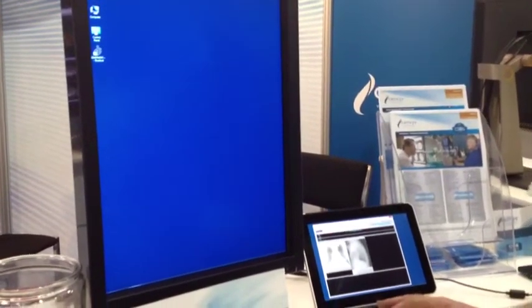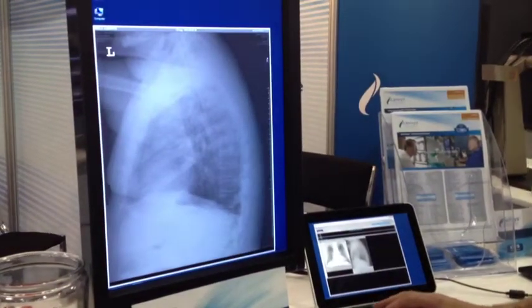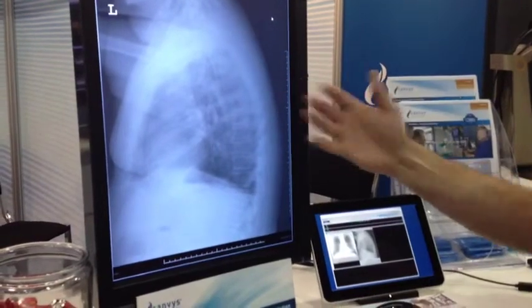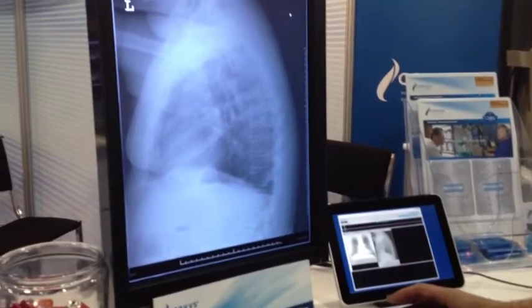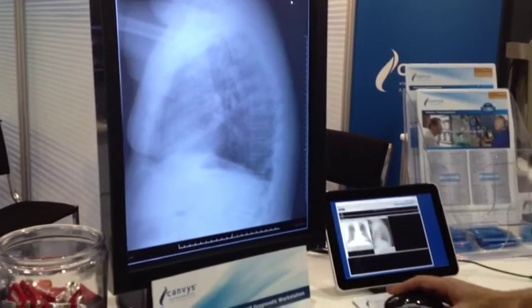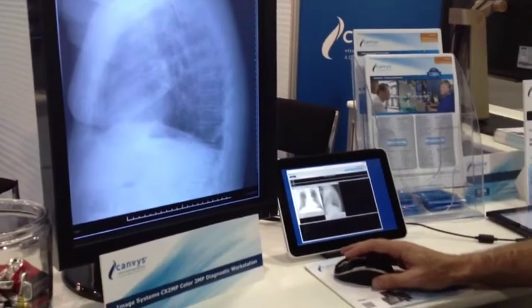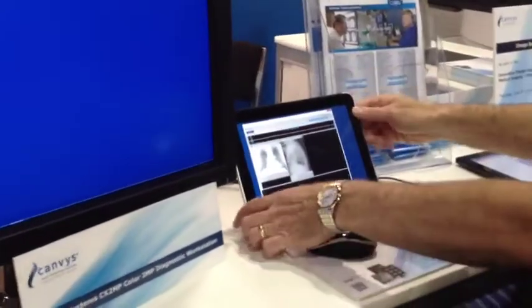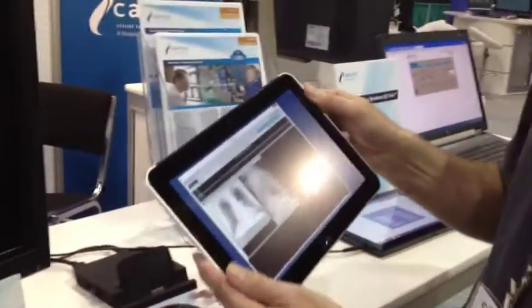So I can simply pull up the image on this monitor and really see the subtle details of that image and make a good, accurate diagnosis. And then when I'm done, I simply pull the ElitePad 900 out of the docking station.